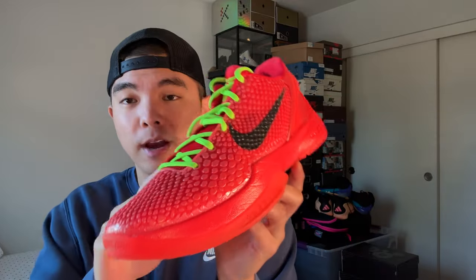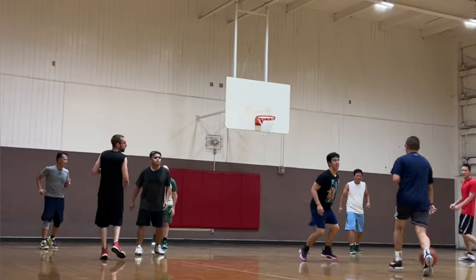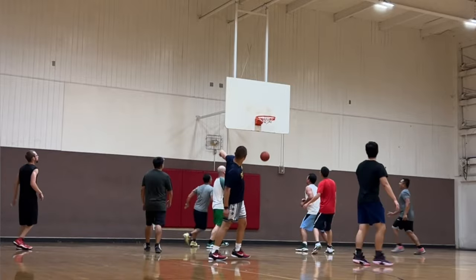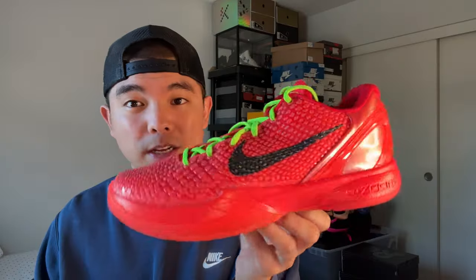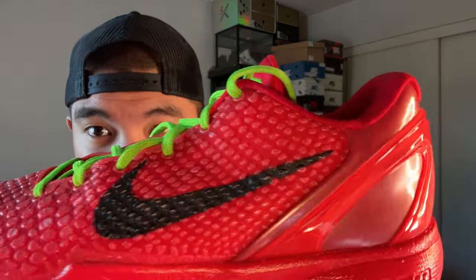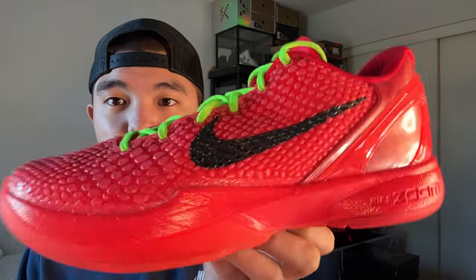In terms of materials, we have the snakeskin upper — very lightweight. Transitioning to weight as well, this is one of the lightest, bounciest, greatest traction shoes I've ever played in. This material is not going to give you any issues. The one thing to call out is that my paint on the swoosh is starting to chip at the edges, which I'm not a fan of.